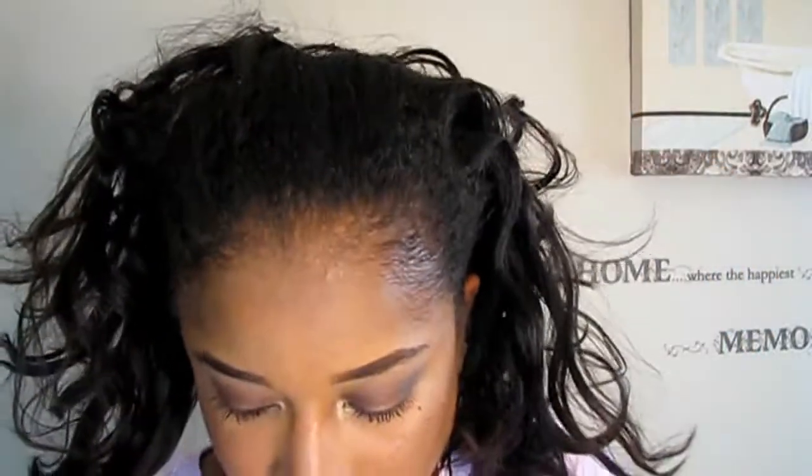I'm taking out my bun to show you guys my straight hair. I've had my hair straight for about a week and a half and it's about time for a wash — time for a change. So here's my straight hair.